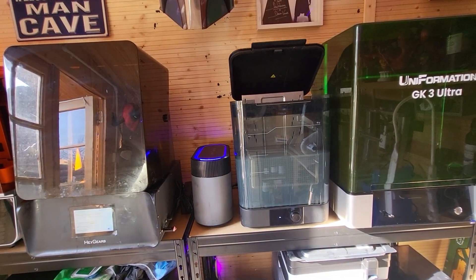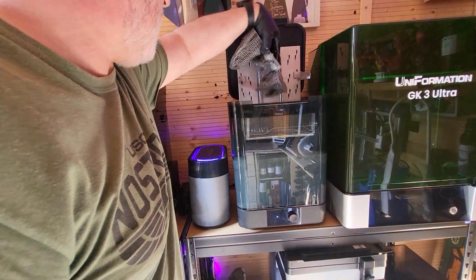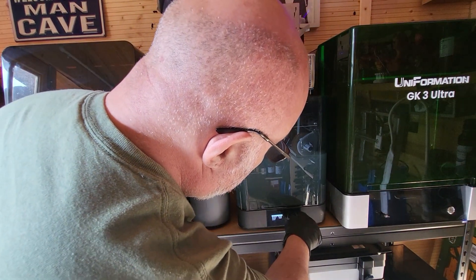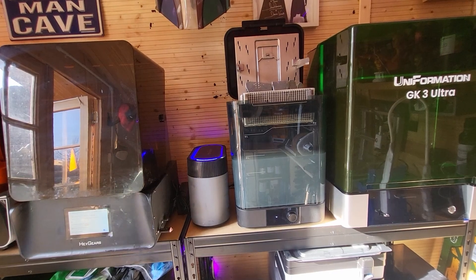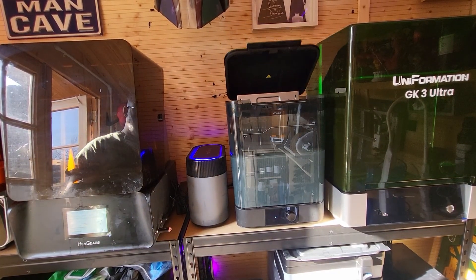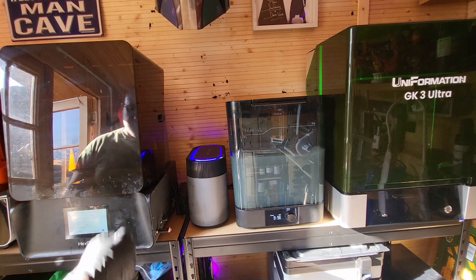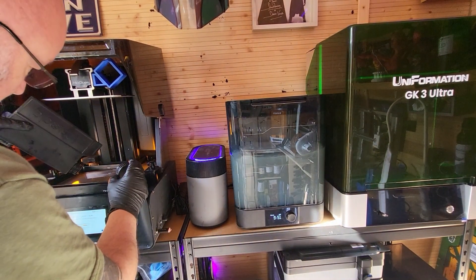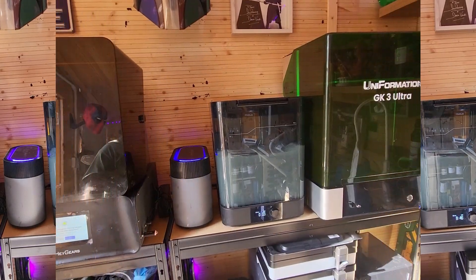What I'm going to use to clean it is this Formlabs cleaning solution that came with my Form 4. I just love this cleaning solution — you literally press a button, it raises the tray out, you press another button and it puts it in and cleans it. I apologise for the state of my IPA. If you want to tell me how bad it looks, pop the comments down below — that all helps the algorithm. But look how dirty that IPA is, I should be ashamed of myself. And while that's cleaning in that filthy IPA, I'm going to put some more InSlogic in just to top it back up to do a second print of the Doomguy.